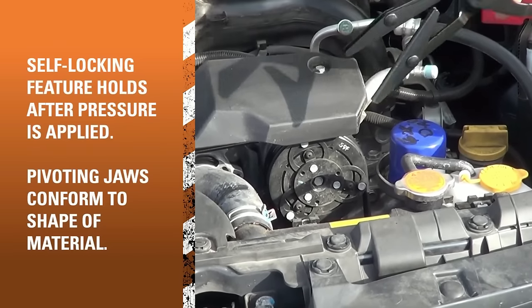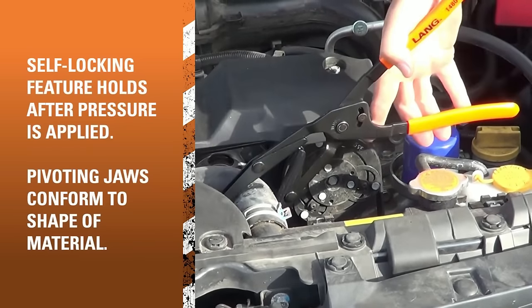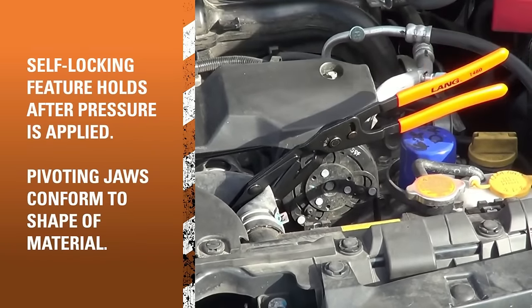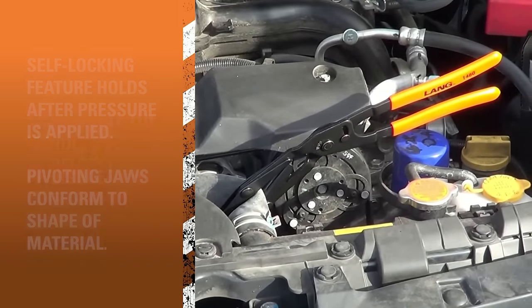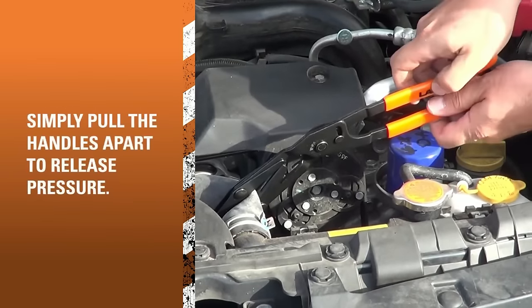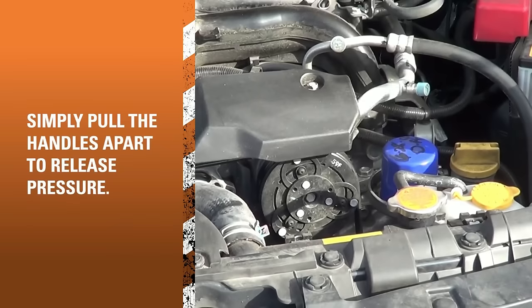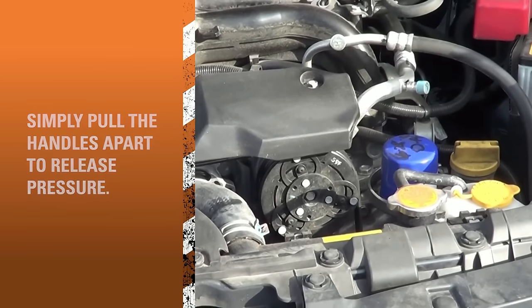Popular models like Lang Tools 145, 1460, and 1500 offer unique features such as self-locking and angle designs. When choosing, consider hose types, available space, locking preferences, and whether a set is needed for versatility.